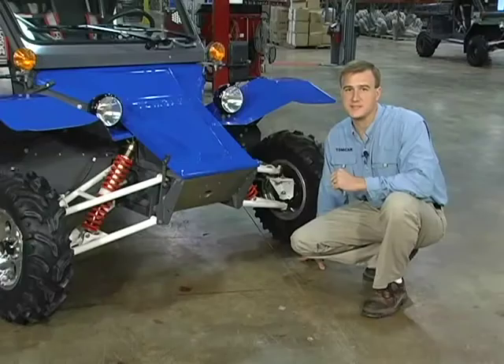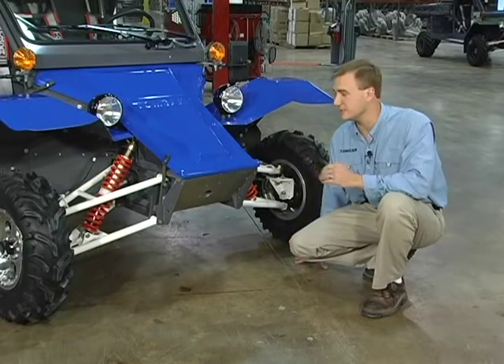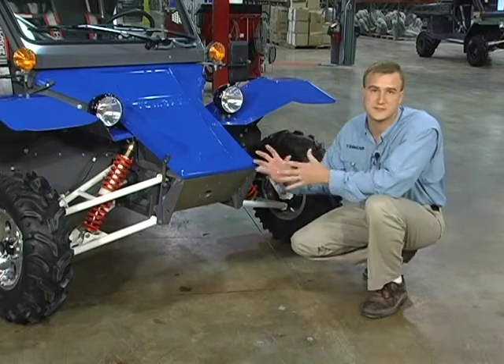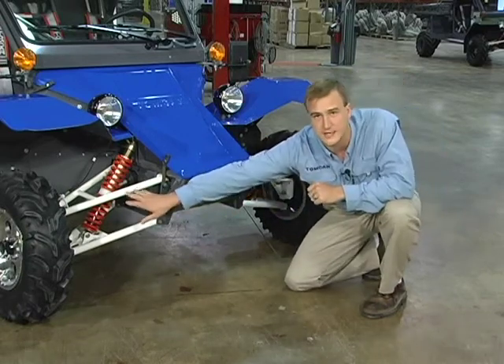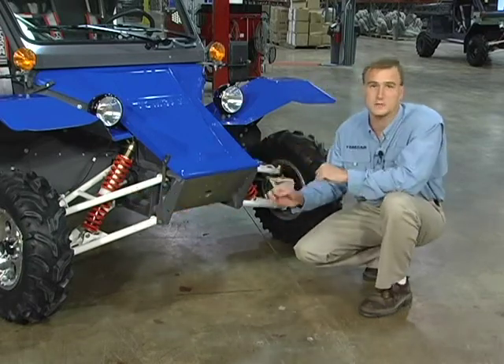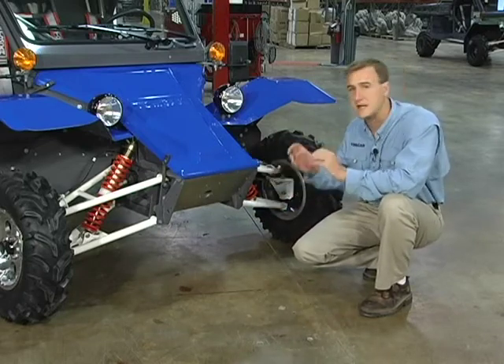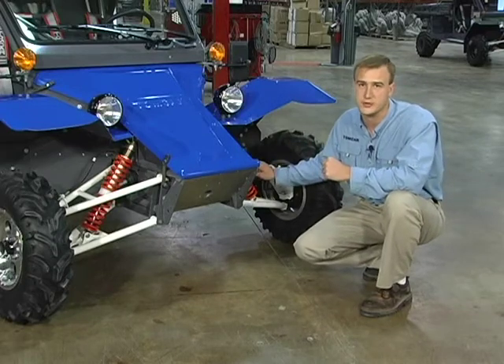Since the Tomcar was developed as a fleet vehicle, there are a few key points in the durability and maintainability of the front suspension. First of those is the interchangeability of parts, meaning the symmetry from left to right — all the pieces that fit on the left side of the vehicle will also fit on the right side. So the upper A-arms, lower A-arms, shocks, ball joints, hoses, and cables are all the same. Everything is interchangeable left to right, so that cuts parts inventory in half.